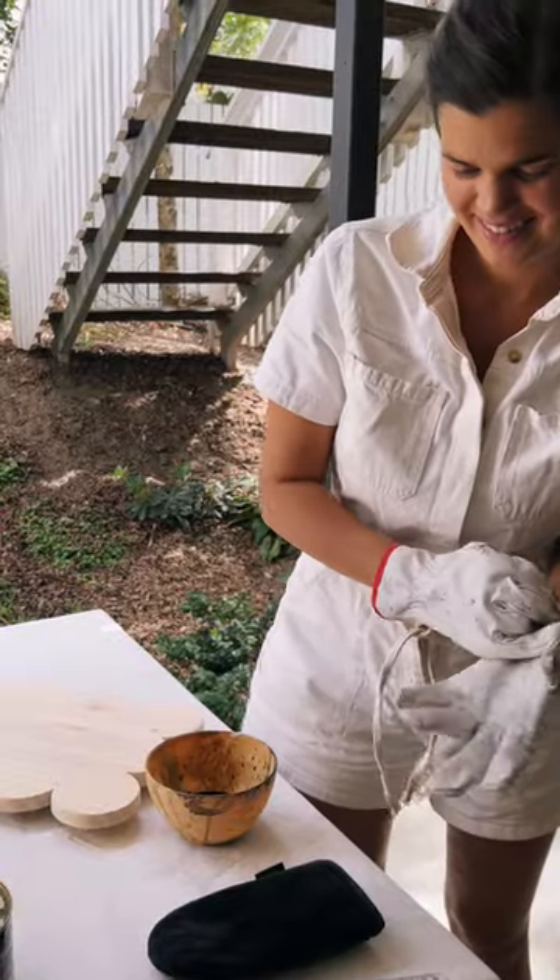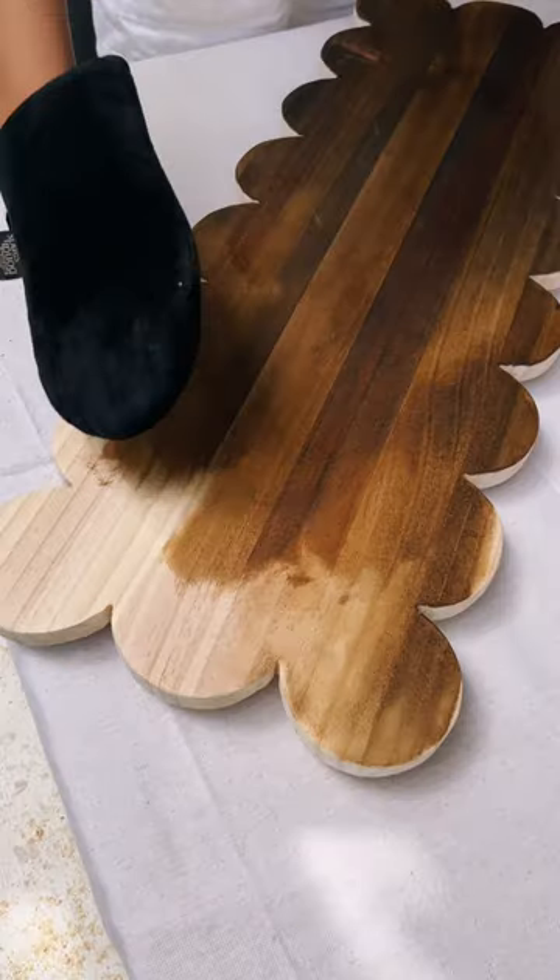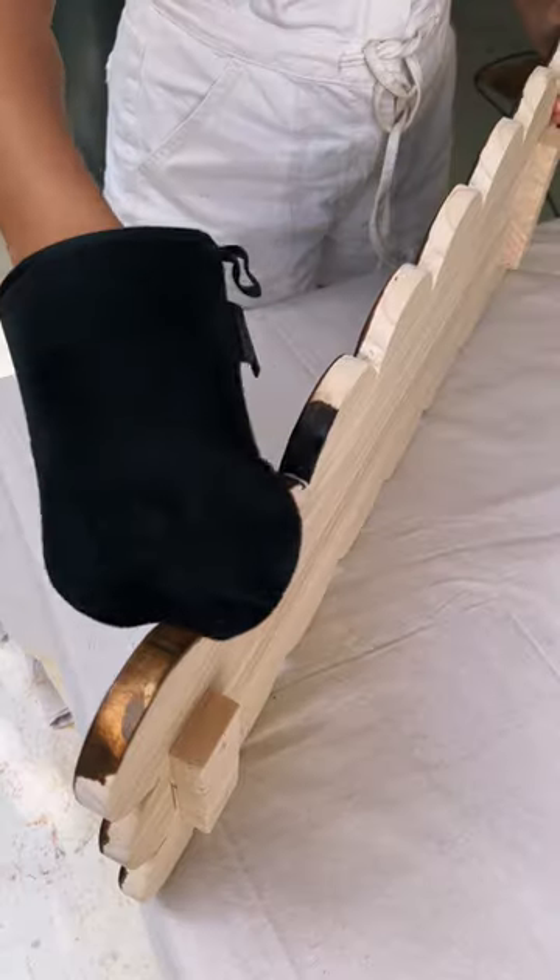I didn't mind the look of the pine, but I feel like a nice stain always makes it look so much more expensive, so I used proof tin in old Baltic.